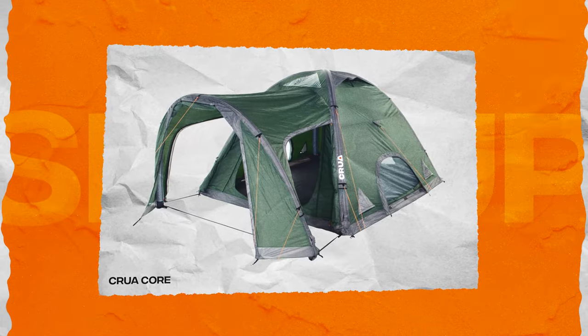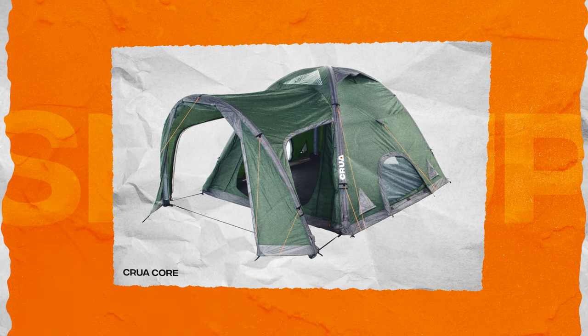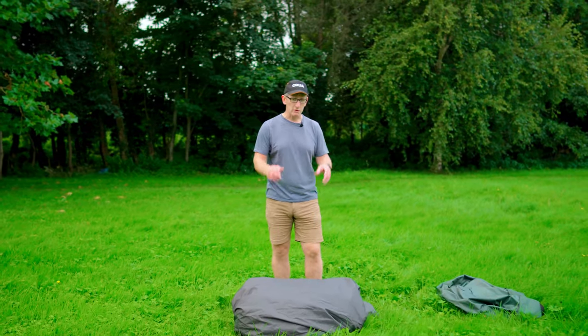Here we have the Crua Core, which is an air beam tent. It is a dome tent, but it's an air beam tent. We're going to set this up and then talk a little bit about the key things to note when you're using an air beam tent.